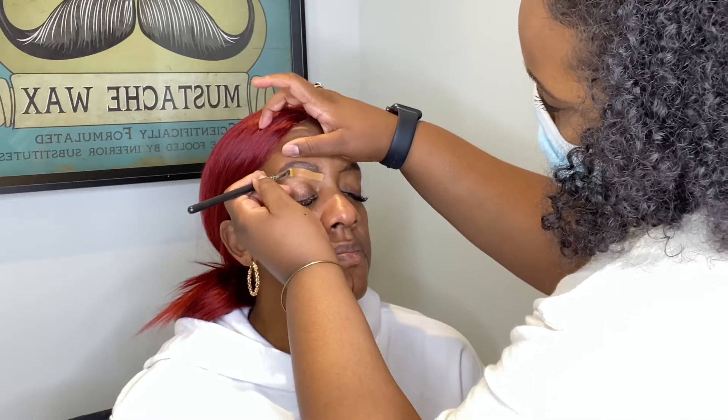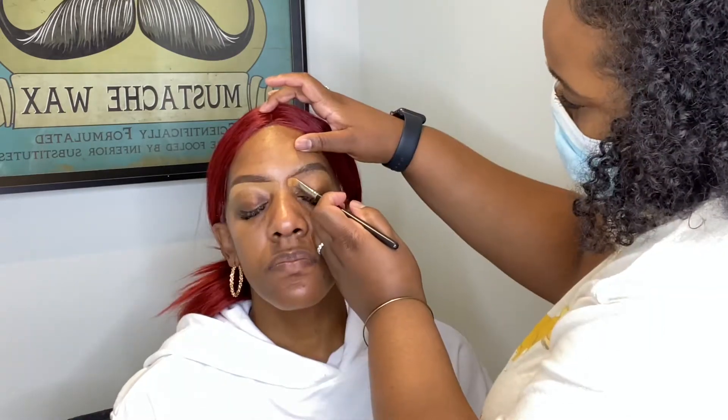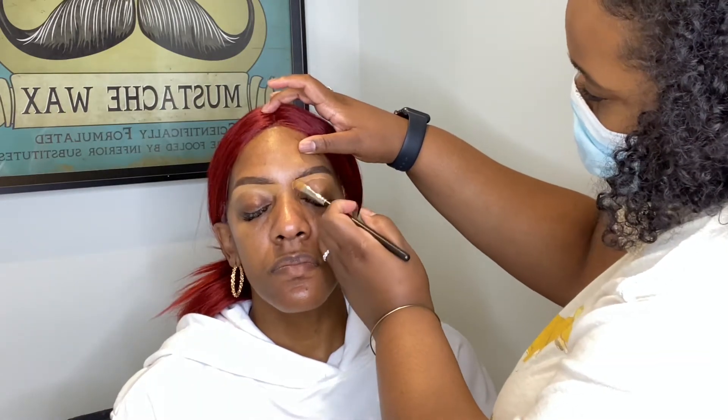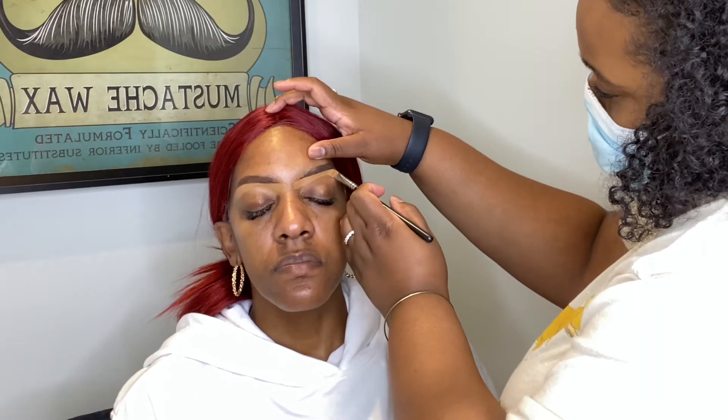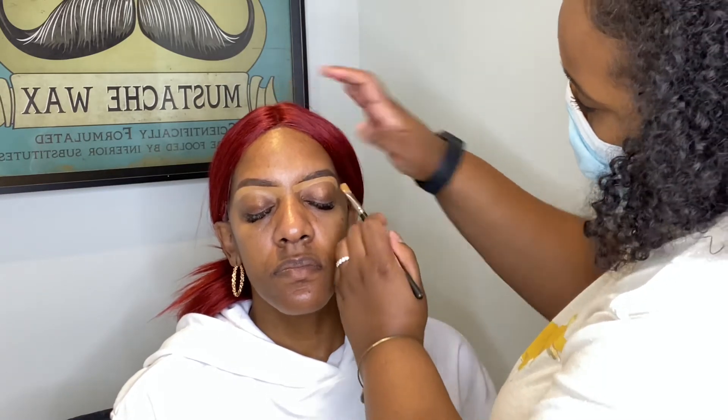The best part about doing brows is taking concealer to shape things how you want. If you make a mistake or overdraw, you can use the concealer to erase or reshape. I'm using my LA Girl concealer in Fawn for that, and I also bring the concealer down to the middle of her eye to use as a base.